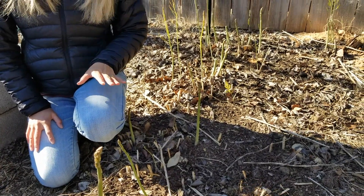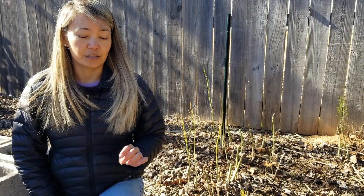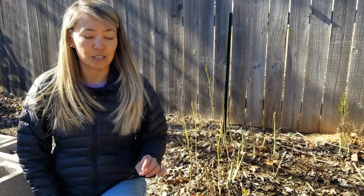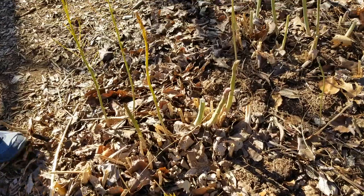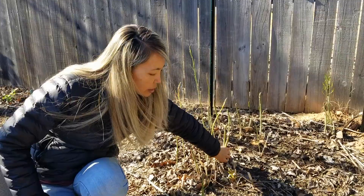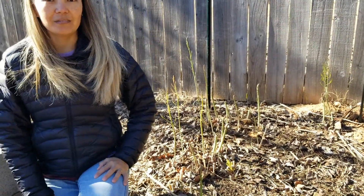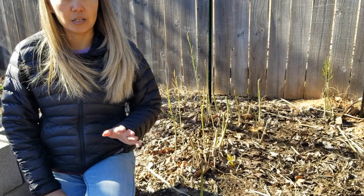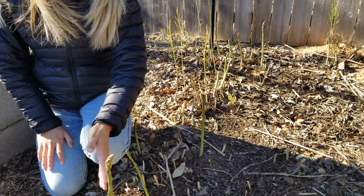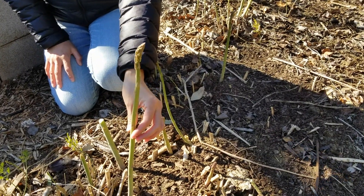I'd like to talk about how to harvest asparagus. A lot of gardening websites and gardeners say that asparagus needs to be harvested when it's about a certain height from the ground, and then you just snap it close to the ground. Well, I've discovered that it's actually better to let your asparagus grow a little bit taller — like this one, for example. Even though it looks tall, it's still good to eat and still tender.